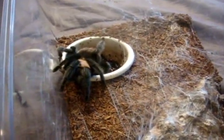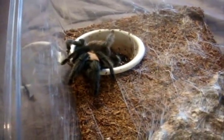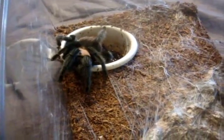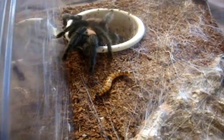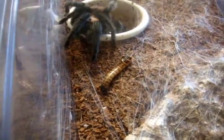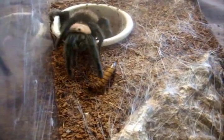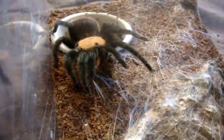On to my Brachypelma now. This one here is the Brachypelma albiceps, the Mexican gold redrump. There are quite a few Brachypelmas. Let's see if she'll eat. Stacy, five-inch female. Good girl.